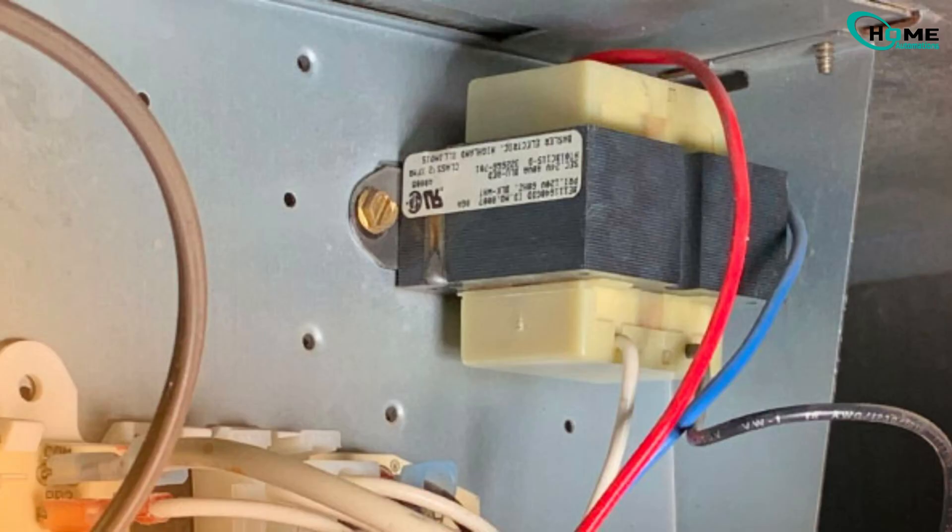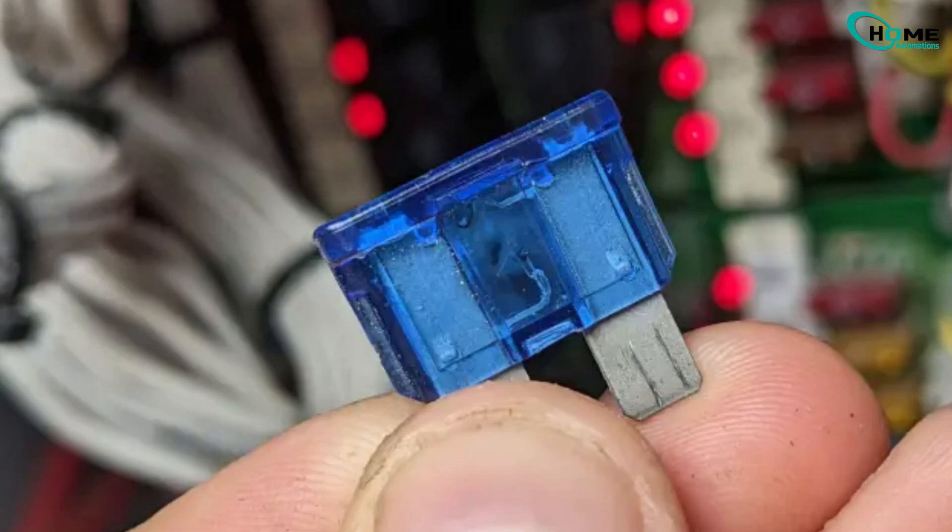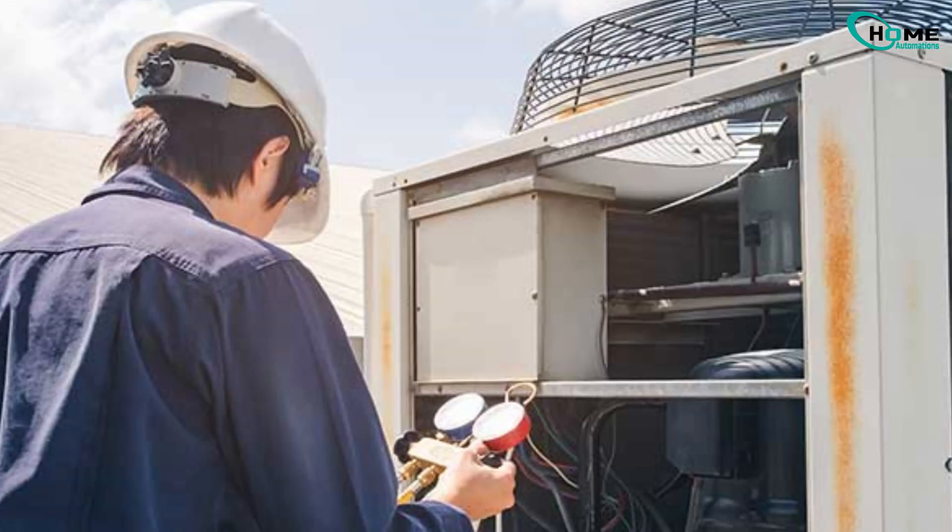No light at all? We might have a blown transformer, bad circuit board, or blown fuse. Let's try DIY troubleshooting before calling a professional.